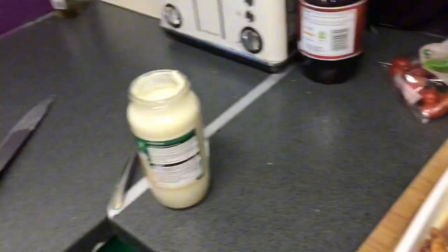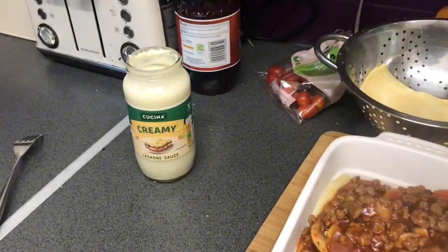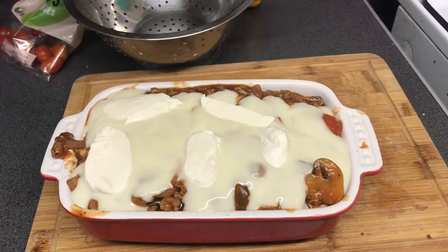I didn't have any basil though, so there you go. That's my first step of my lasagna — it's lasagna mince, a bit of cream, a bit of mozzarella cheese, and then you just layer it up as you go. I don't know how everybody else makes it, but that's how I do it anyway. There you are, ready to go in the oven!